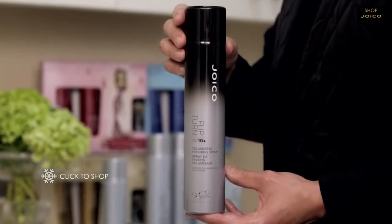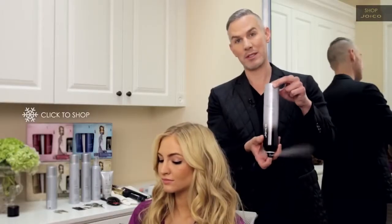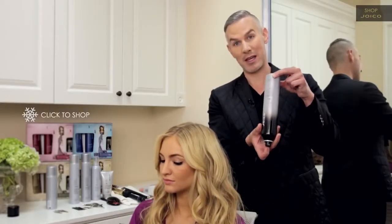It's a volumizing finishing spray with a 10-plus hold. What it does is actually add volume and texture, but the whole point of Flip Turn is that it can be sprayed upside down. This is a much looser, freer shape with a lot of texture built into it.